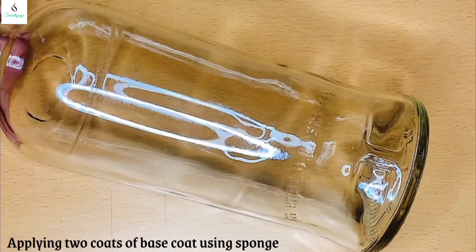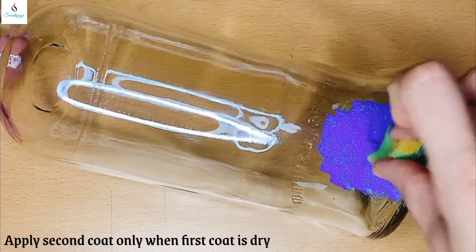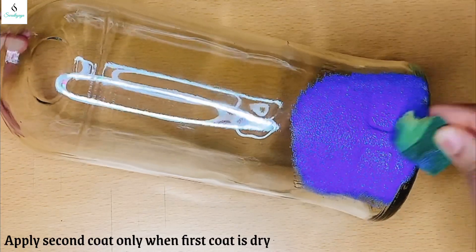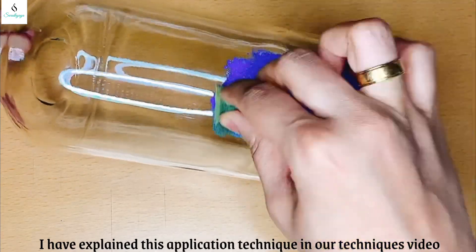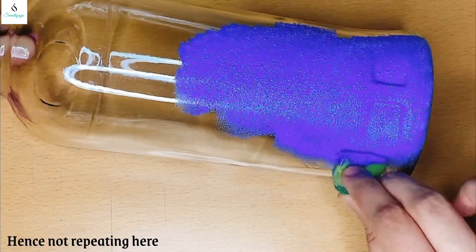I will apply a sponge for the base coat. I will apply two coats. The first coat is dry and the second coat is completely covered. I will explain the techniques in the techniques video — I will not repeat this. I will cover the base coat.